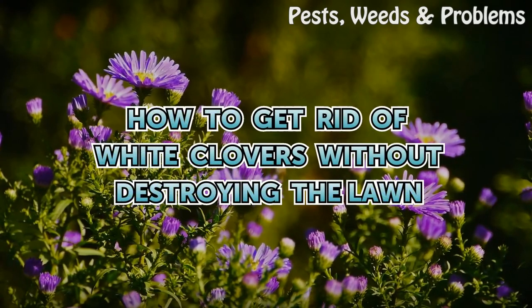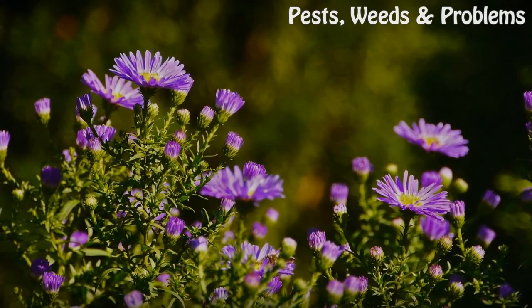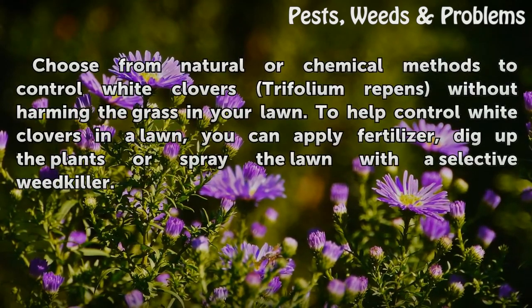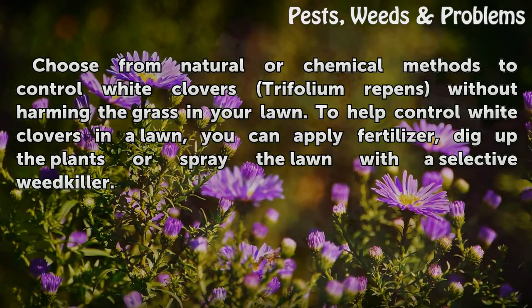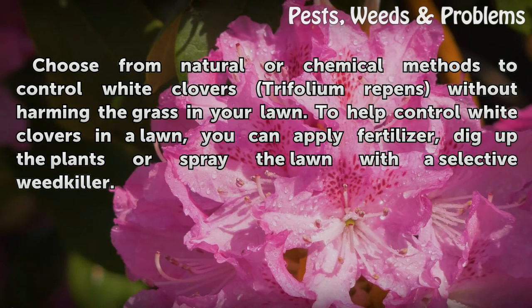How to Get Rid of White Clovers Without Destroying the Lawn. Choose from natural or chemical methods to control white clovers (Trifolium repens) without harming the grass in your lawn. To help control white clovers, you can apply fertilizer, dig up the plants, or spray the lawn with a selective weed killer.